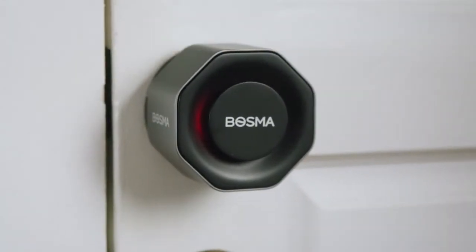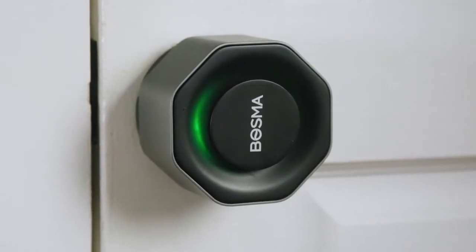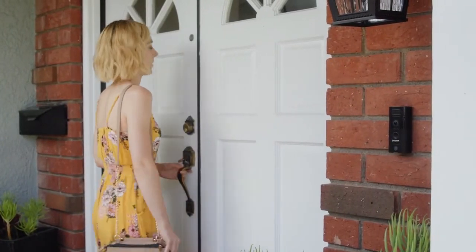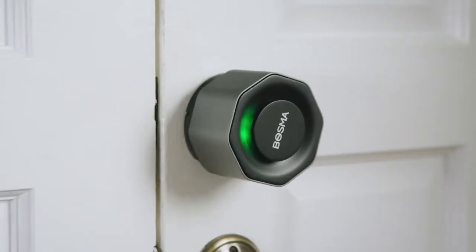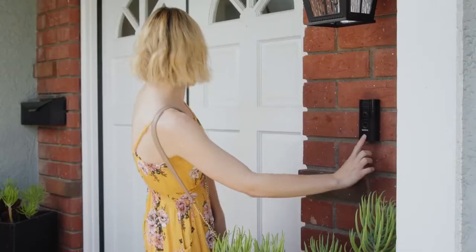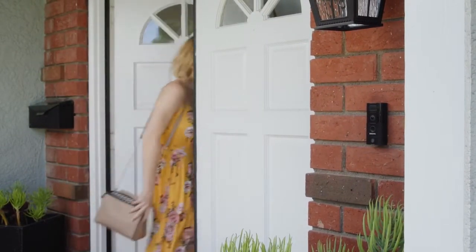The Bosma Aegis is one simple and versatile piece of hardware. Your physical keys will still work fine, but this lock does a whole lot more. Pair it with the Bosma Sentry snap-on fingerprint scanner and you can even unlock your door with the press of a finger, or unlock your door from your phone while you're away.